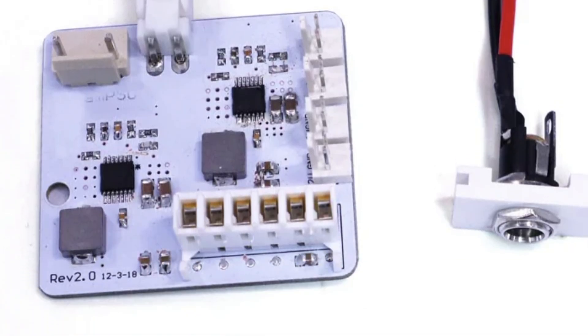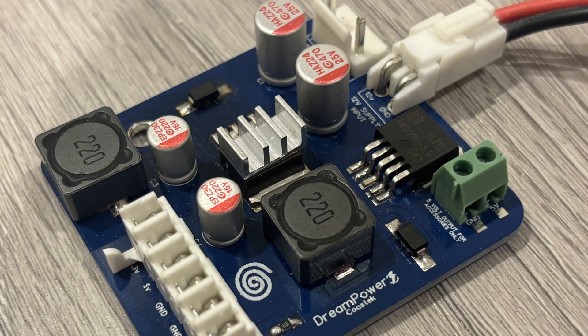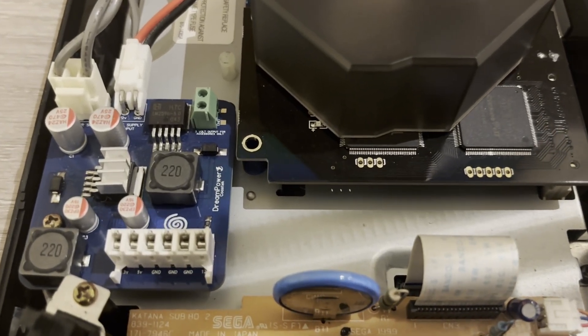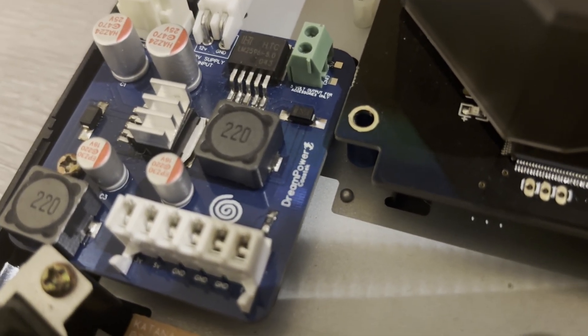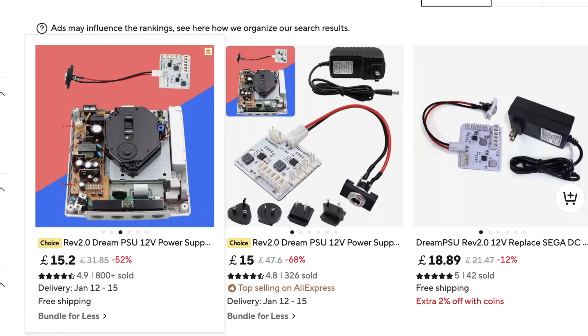External power bricks, extra clutter, and in some cases added noise to the video signal. Cards on the table, I fell into this trap myself. My own Dreamcast ran on Coaster 2K's Dream Power 2 board, not to be confused with the far cheaper Dream PSUs that you find on AliExpress.